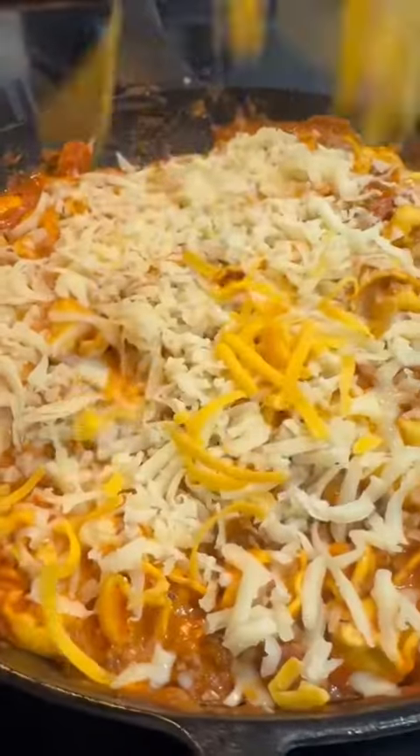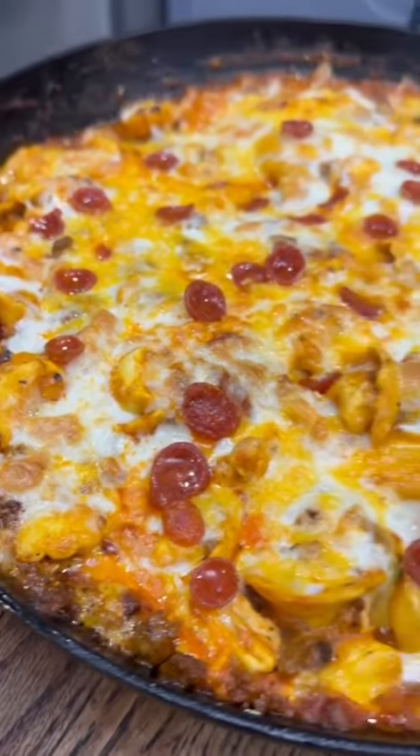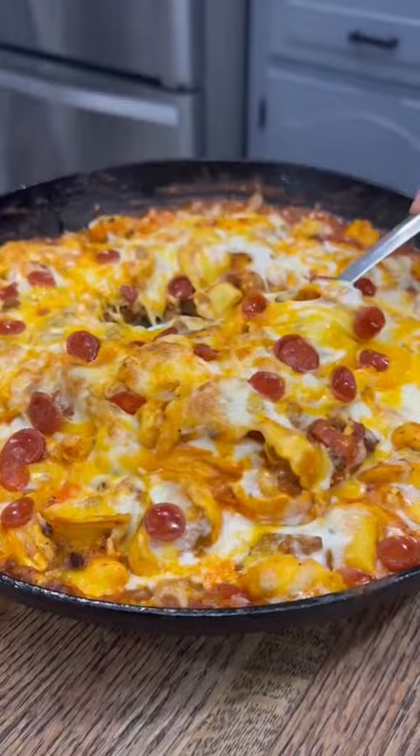Once it is, top that with some shredded cheese and some more of those little pepperonis, then pop it in the oven to melt the cheese, or you can just put the lid back on. If you're interested in easy meals like this one, the cookbook is now available for pre-orders and I've got a link down below.